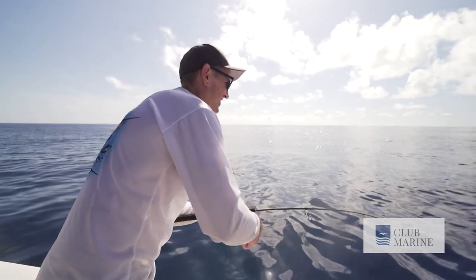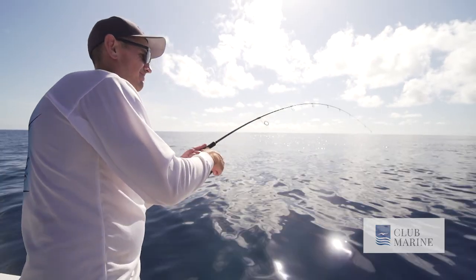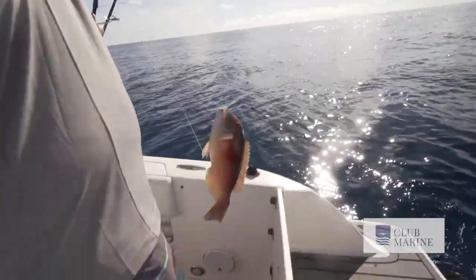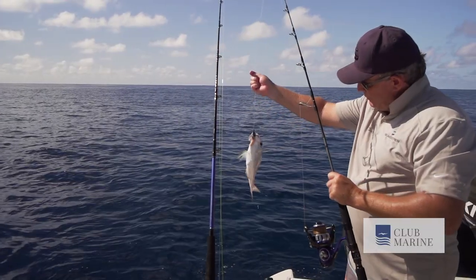Not to be outdone, the Seakeeper boys are no slouches on the end of a rod either. A nice bag of Red Throat Emperor and Tuskies from a remarkably stable fishing platform, thanks to the Seakeeper.